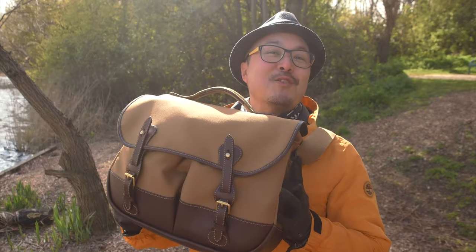Hi there! Today I want to show you my brand new work bag from Billingham — the Eventer Mk2.